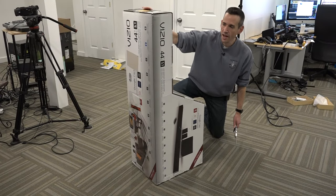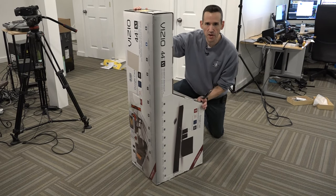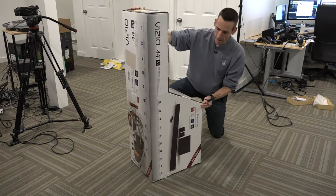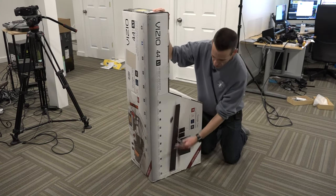Hey everybody, it's Lon Seidman. We've got another unboxing today. This is a soundbar from Vizio that came in through the Amazon Vine program. And what intrigued me about this one is that it is more than just a single soundbar.